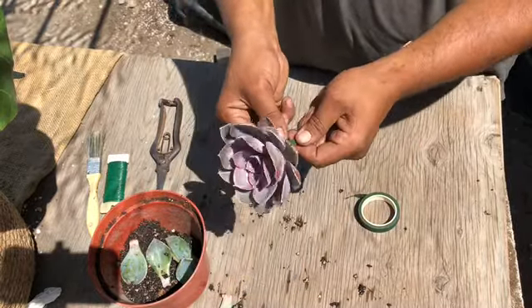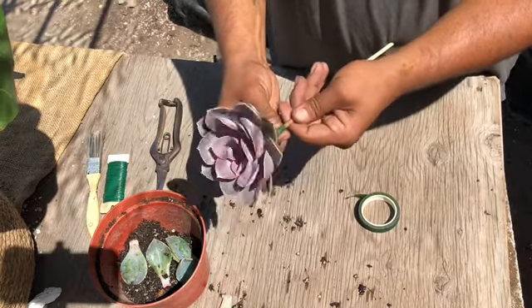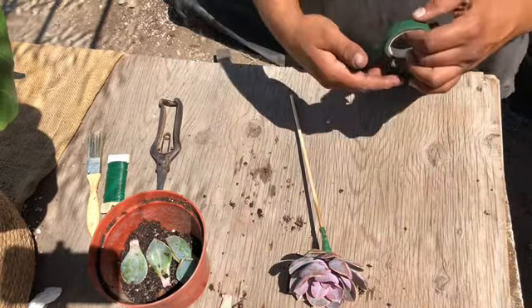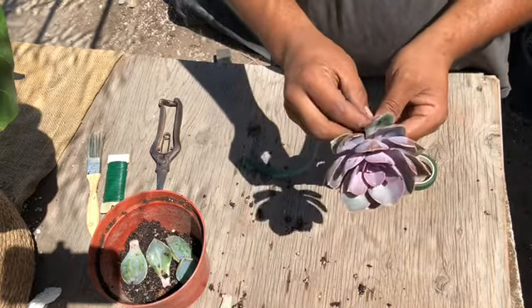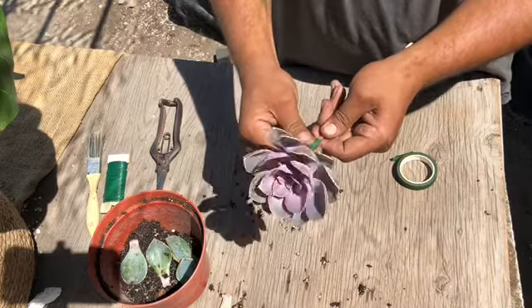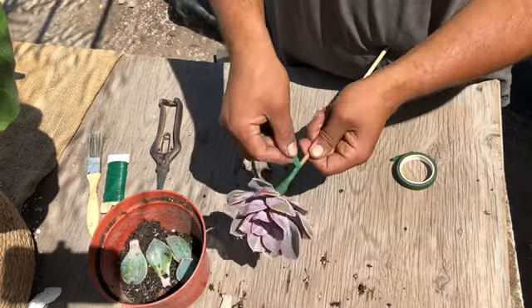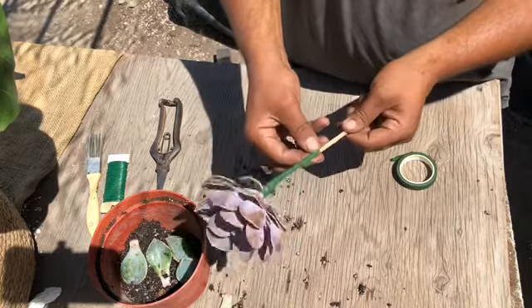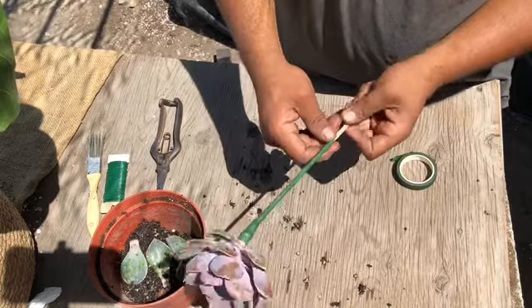Get another piece to secure it more — going around, making it nice and tight so there's no movement from the Echeveria. Tie around the wire so the wire and stick become one. Add another piece to cover all the wire, since the wire is sharp — excess tape around the wire eliminates sharp edges and gives added support. These materials are easily found at a craft store or online; they're really cheap. A roll of floral tape can be used for several of these.